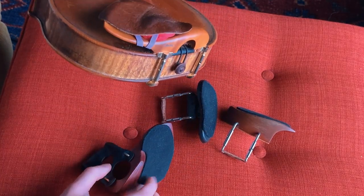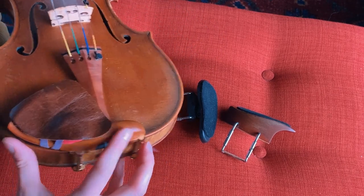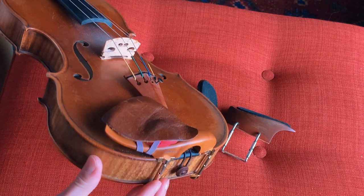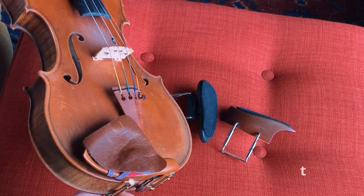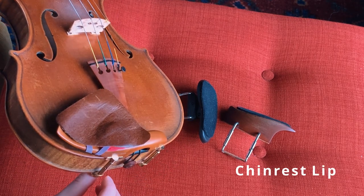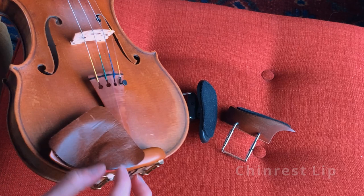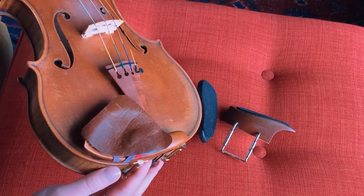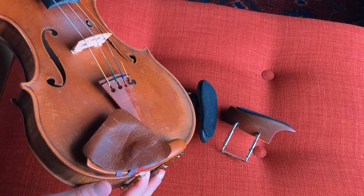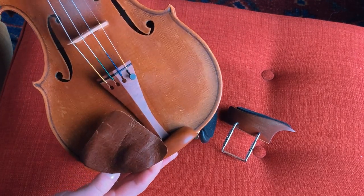I would use the Mach 1 pad, but since the adhesive destroys the wood, I didn't want to ruin this nice chinrest. There's another product called the chin rest lip, which is basically a bar adhesive that provides this jawbone support. I found it's kind of expensive, but if you want a ready-made solution they offer it in three different heights, so you can check that out.